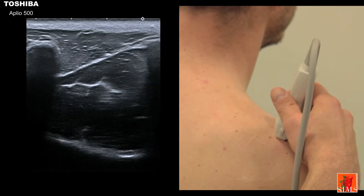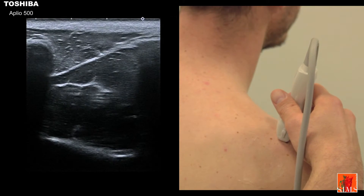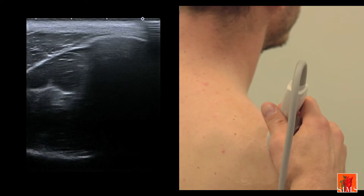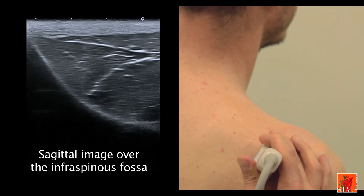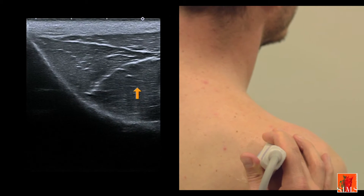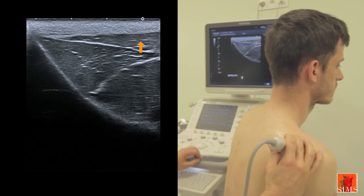In order to obtain a fine sagittal view of the infraspinous fossa, let's start from the sagittal view of the supraspinous fossa that we looked at a minute ago. Then we move backwards over the spine of the scapula and follow this beautiful bony slope that we see deep to the image, which corresponds to the floor of the infraspinous fossa. Superficially, we can observe the curve of the infraspinatus muscle located deep to the posterior bundle of the deltoid muscle.